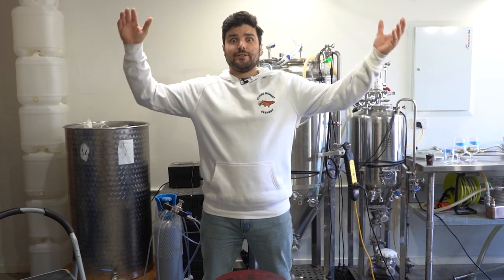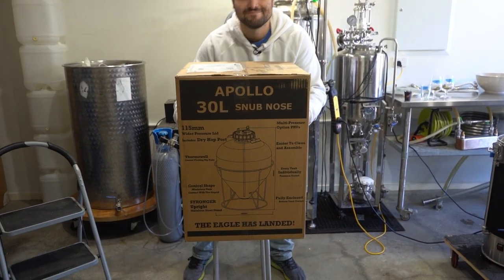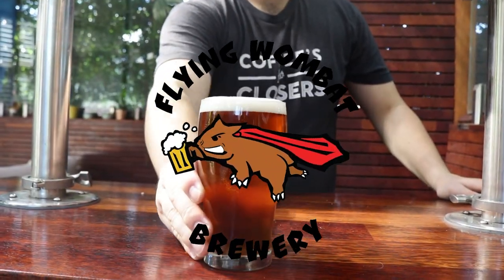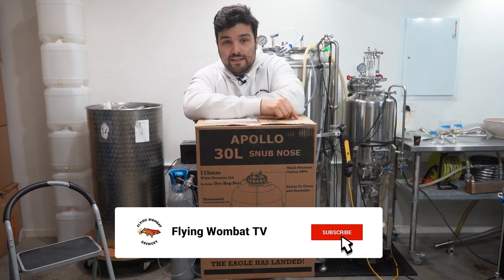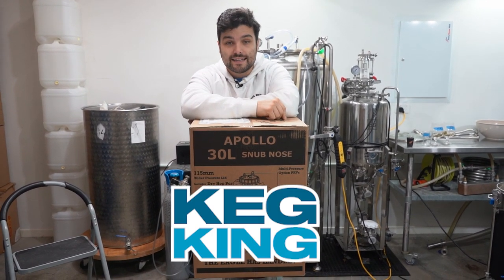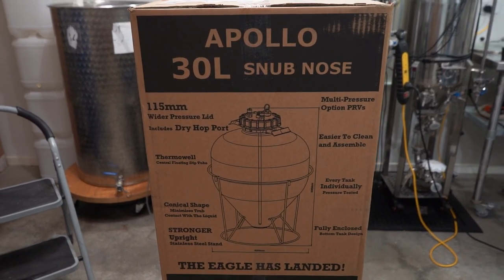The eagle has landed! Let's get to unboxing and whip this bad boy out. We are back on Flying Wombat TV, the channel all about beer, banter and bloody good times, with our first unboxing video. The awesome people over at Keg King sent this over to us — it is the 30-liter Apollo Snub Nose Fermenter.